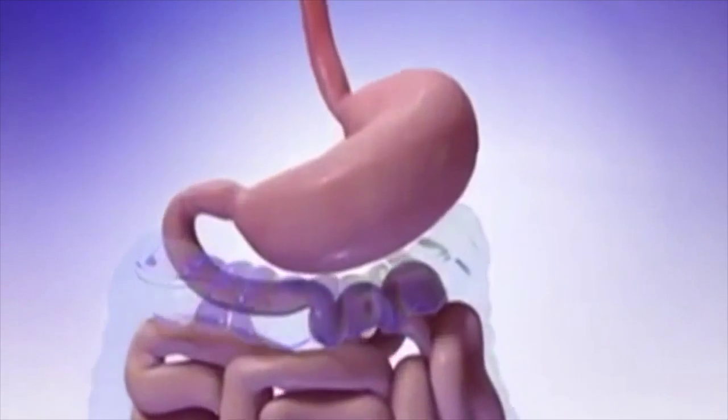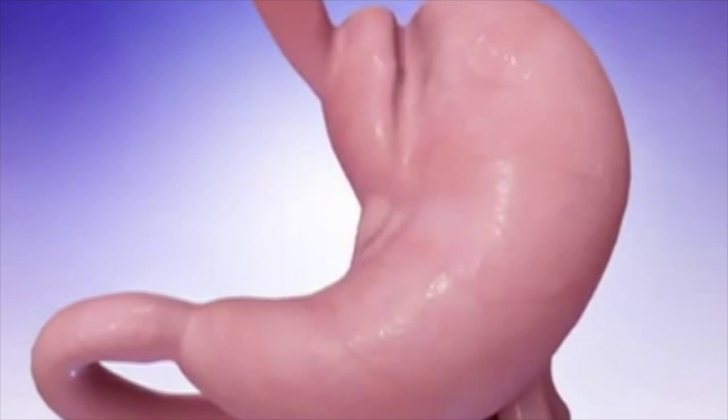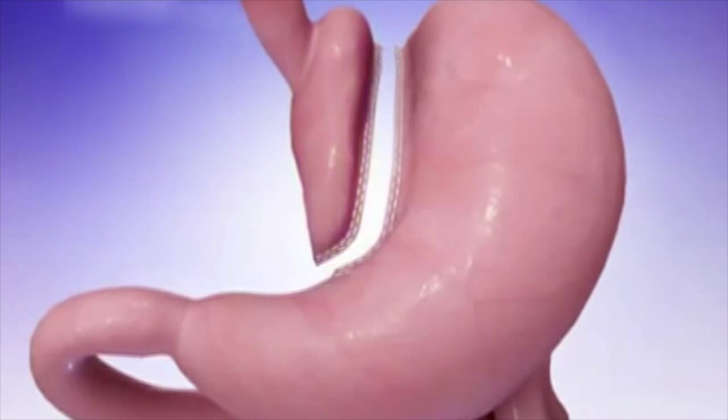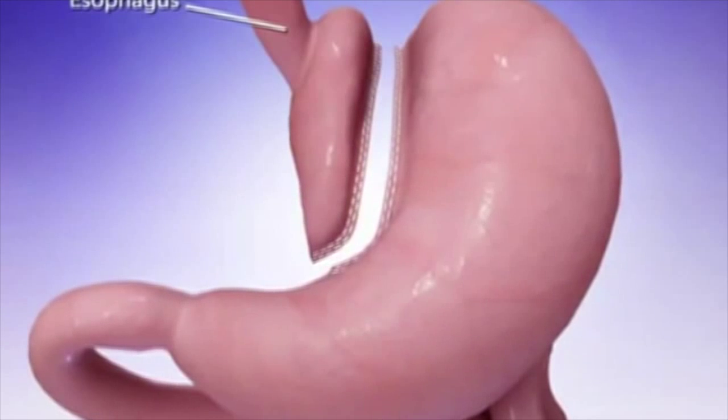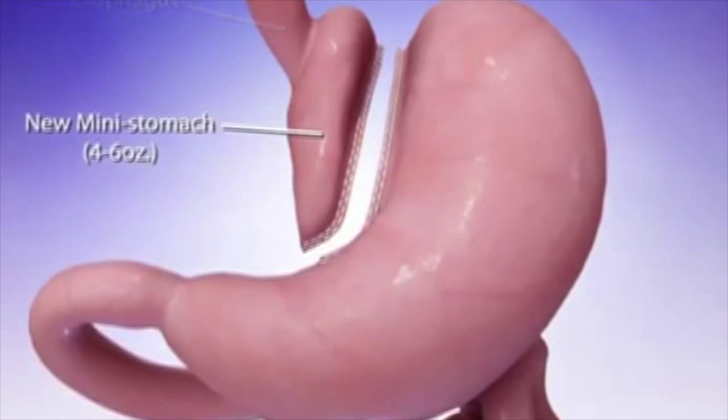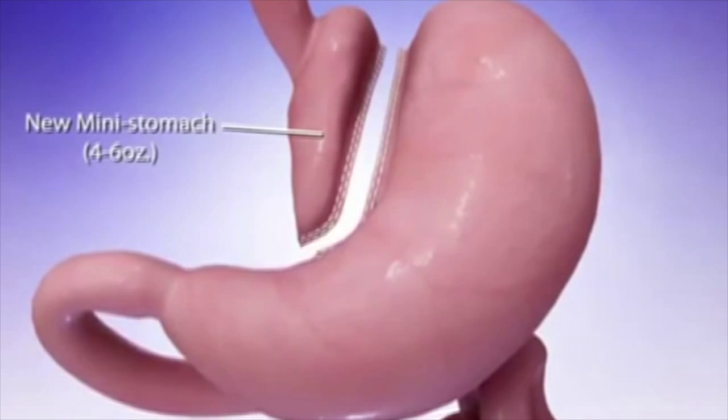Your surgeon will use an endoscopic stapler to divide your stomach into two parts. The smaller part that connects to the esophagus is reshaped into a long narrow tube and will serve as your new mini stomach. It will only hold four to six ounces of food.